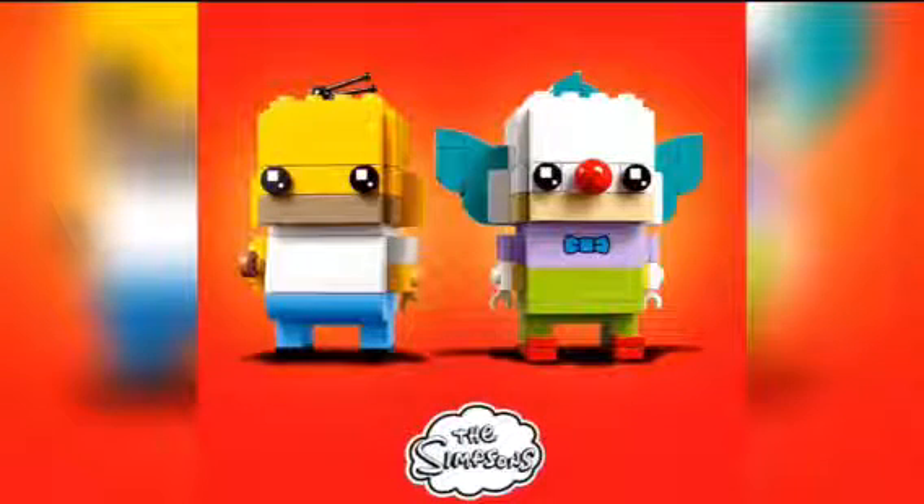Hey guys, what's going on? It's me, Matt, and welcome to a brand new Matt Movie here on the Matt Movies channel. In this video, I'm going to be showing you guys the brand new Simpsons Brickheadz that were just revealed, so let's get to it.